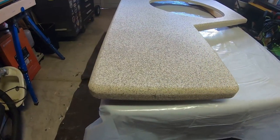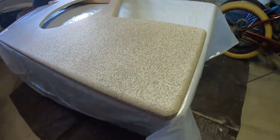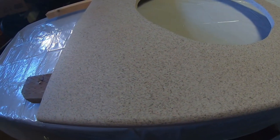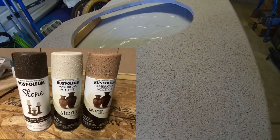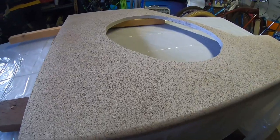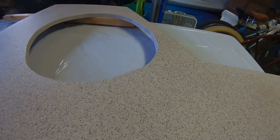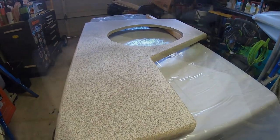The texture paint is dry, and here's what the final product looks like. With the three colors — the mineral brown, the bleached stone, and the sienna — it gave it a really nice look with a lot of variation in color. But this isn't the finished product. Once I put my epoxy on there, it's really going to bring that color out and make it stand out with that thick clear coat on there.